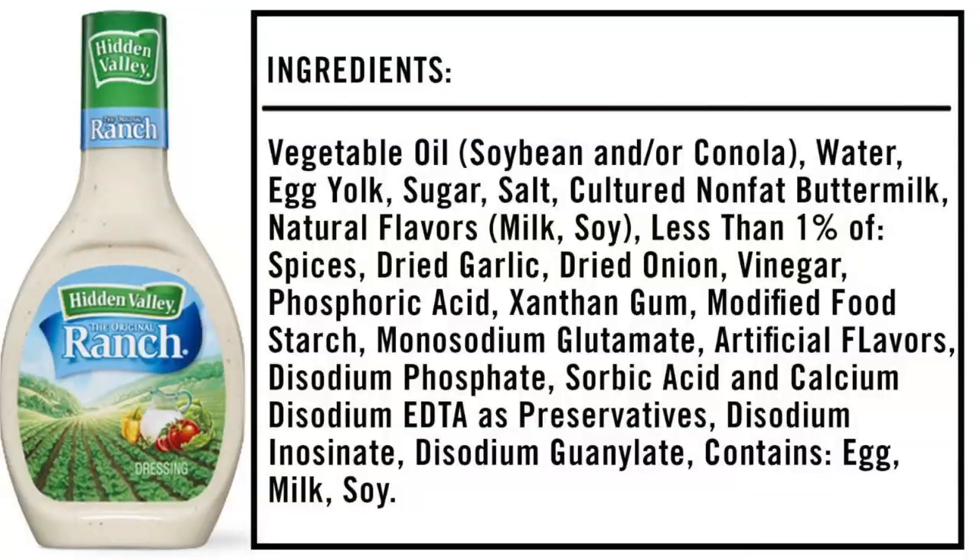Hi everyone! Today's recipe is a homemade ranch dressing that is going to be much healthier for you than what you can buy in the store. Have you had a look at the ingredient list of your major ranch dressing brand? If you just start making this from scratch yourself, you're going to be loads ahead, and I'm going to take it even to the next level by showing you just a couple of items — basically the mayonnaise — which one you might want to consider using.